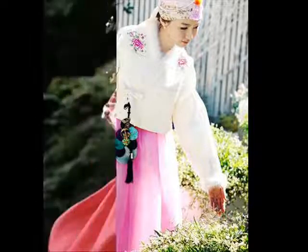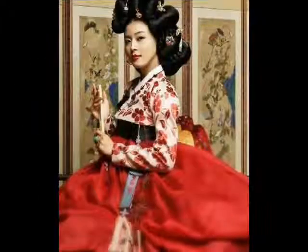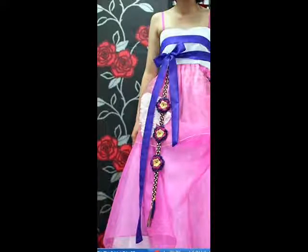A norigae has a loop of gold, silver, or white jade on the end for the jacket tie to go through. This loop, called diden, has the shape of a flower, a butterfly, or a square. The core ornaments of norigae, one or three, were suspended from the tight cord of the diden.